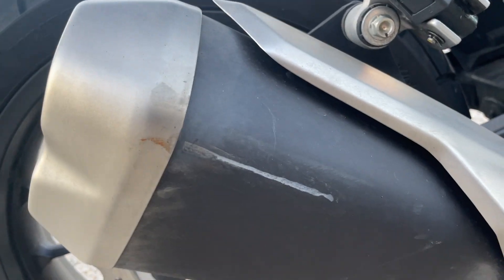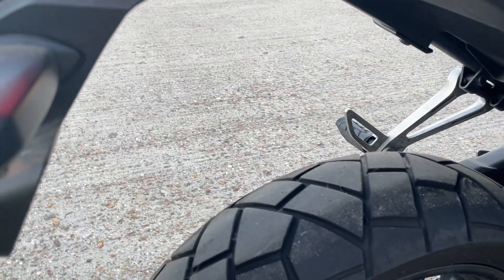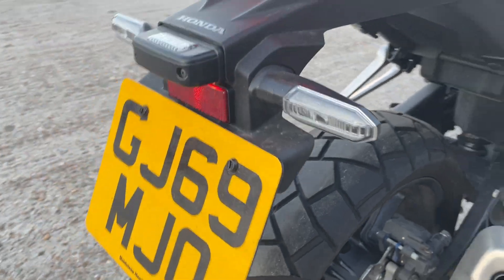There's a little mark on the exhaust — looks like it hit a wall or something — but that will touch in quite easily. Rear tire is good.